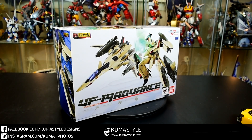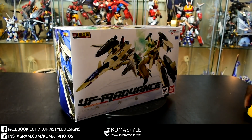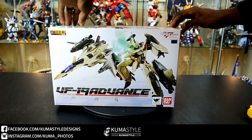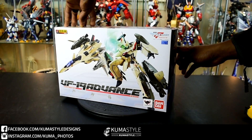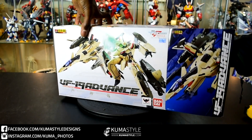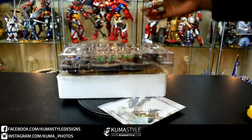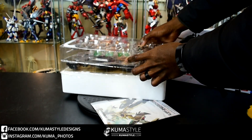Hey, what's up guys, TJ here with a quick unboxing. I just got the VF-19 Advanced — this came new and sealed, but I'm not gonna lie, I got it while I was at work and took a moment to unbox and check it out. I'm here for a moment now.